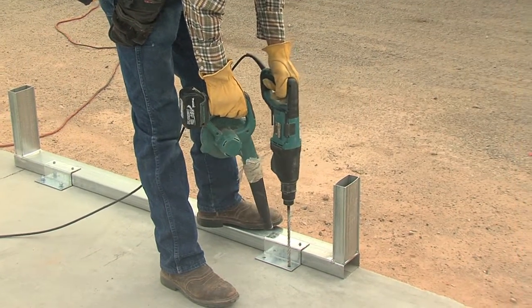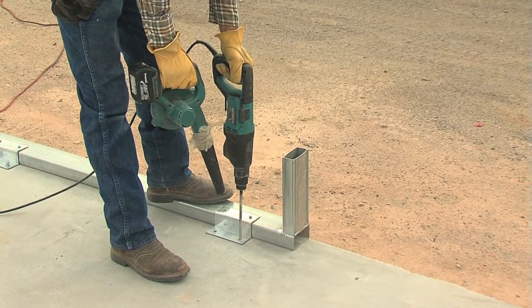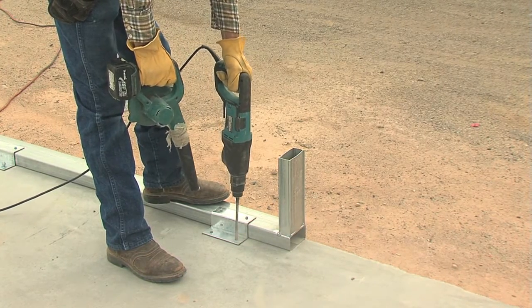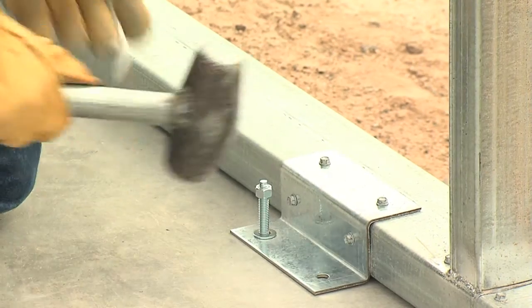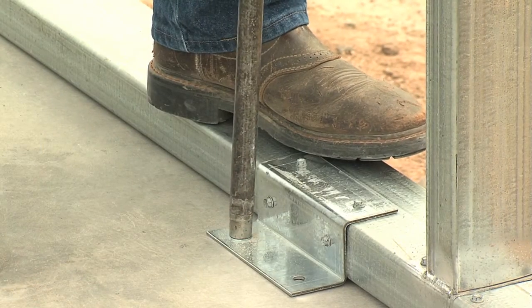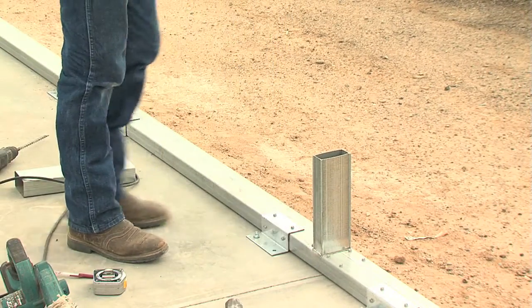Next, drill your anchor holes into the concrete right through the pre-drilled holes of the z-clips, placing your foot again on the base rails to hold them in place while you do so. Before you insert the concrete expansion anchor, place a flat washer on the bolt and thread a hex nut on the top of the bolt until about a quarter of an inch of threads are exposed above the nut. Now with a hammer, tap down the expansion bolt and then tighten the nuts with a wrench. Continue this until all the pre-drilled holes in the z-clips are securely anchored.